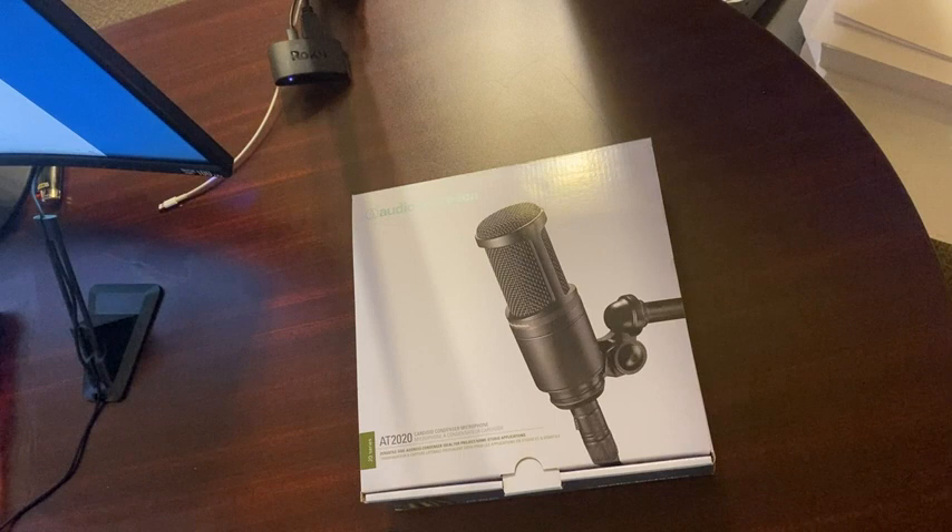This is the XLR version, not a USB mic. I did some research on XLR versus USB, and from what I found, the XLR is just much better quality, much more crisp, much more natural sounding. A lot of the pros, a lot of the big streamers, a lot of the big YouTubers — they all use XLR mics.